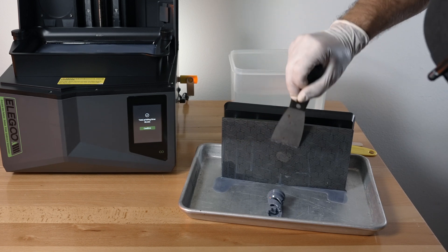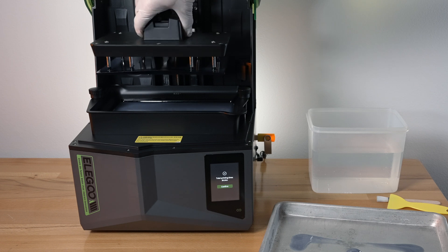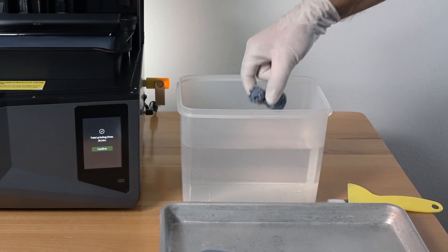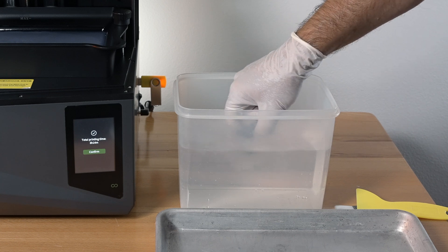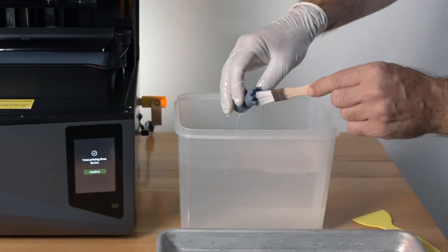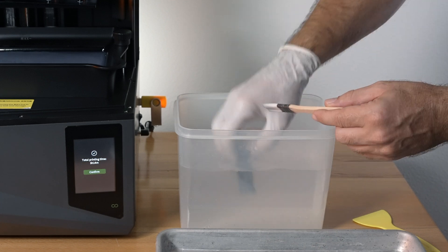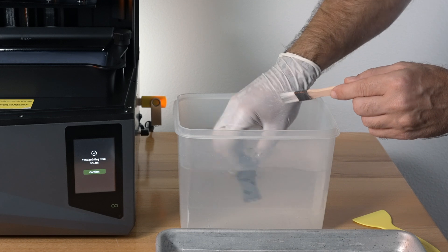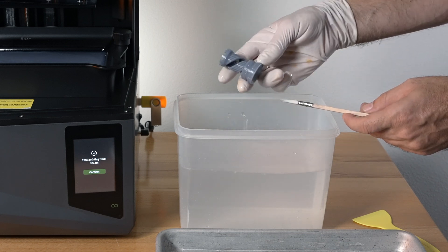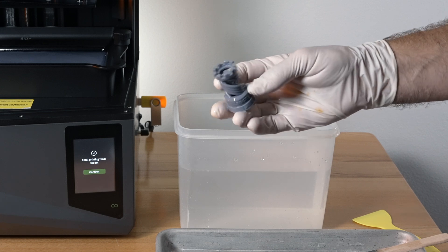That wasn't too bad — it actually popped off pretty cleanly and everything looks good. We can put the plate back since we're going to continue printing. The model actually looks pretty good. We're going to dip it in the water and you'll see how it starts to shed the uncured resin. I have this brush because I like to brush the details, but you have to be really light with a soft brush. For anything with letters or really sharp details, going over it with the brush really helps bring the details out. If you're doing this regularly, you probably want a wash and cure station. I do recommend curing this — not with direct UV rays like sunlight; a normal lit room cures it nicely and cleanly.